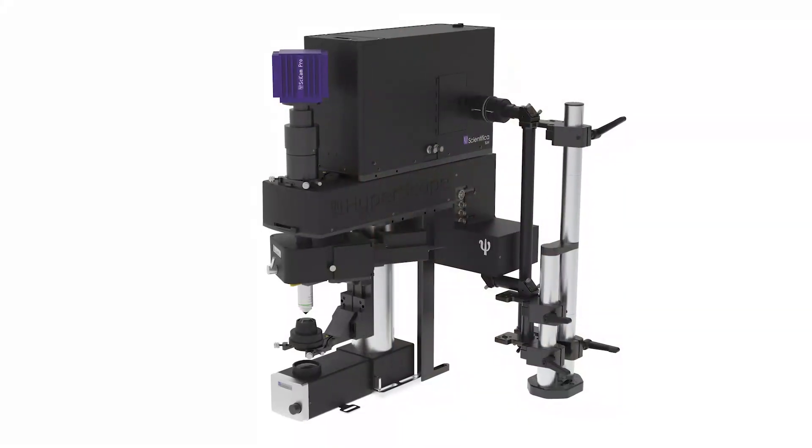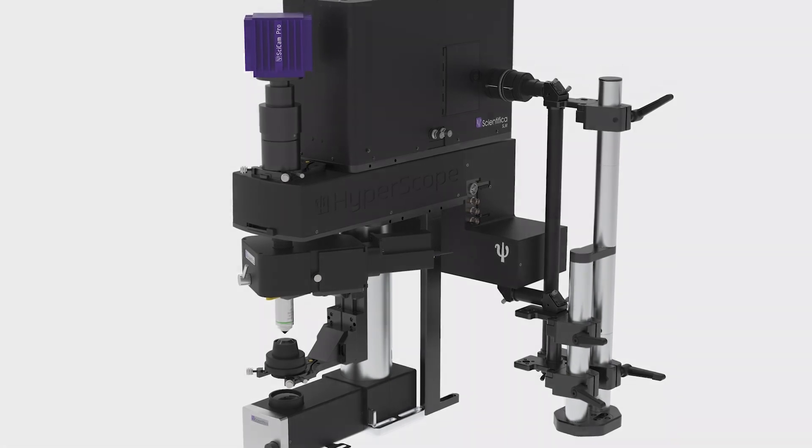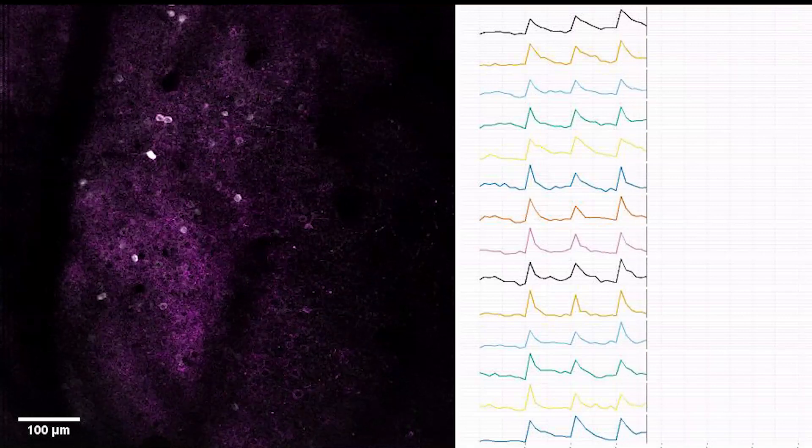Holostim 3D combines the best of spatial light modulation and multiphoton technology. It seamlessly integrates the full power of hydro scan imaging and SLM routines, allowing our customers to drive rapid and high-throughput photo stimulation using the latest optogenetic tools.